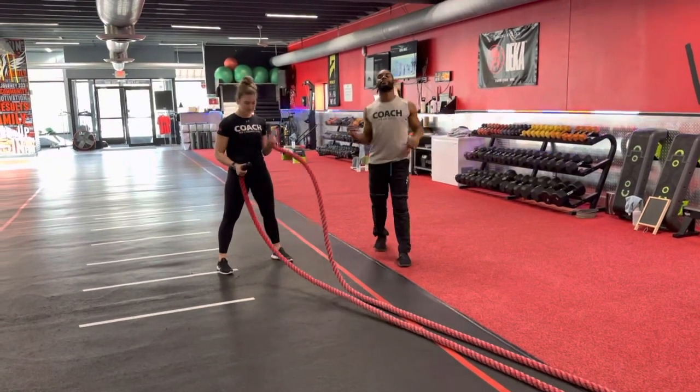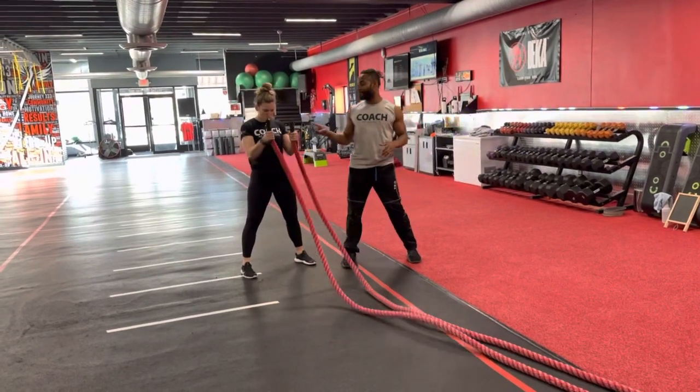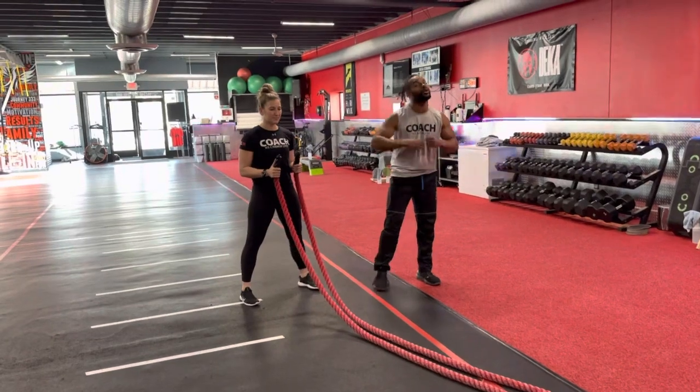What up, FitFam? We've got Coach Sam and Coach Matt coming at you with a battle rope exercise — your battle rope figure eight. You want to go with that bottoms-up hold. This will allow you to keep a little more control over that rope and use more of that core rather than those shoulders.